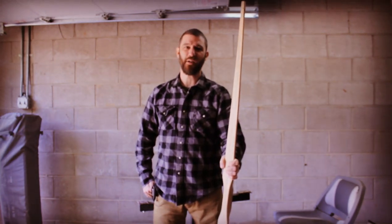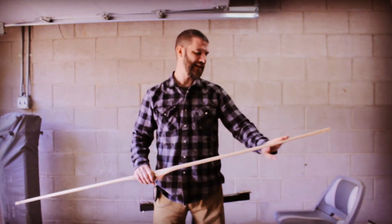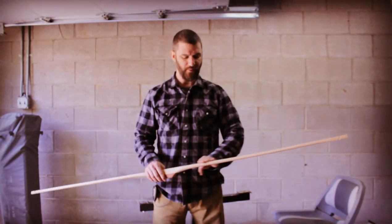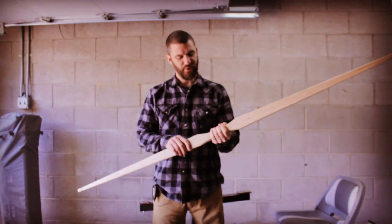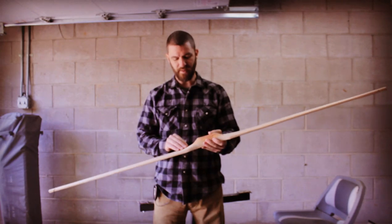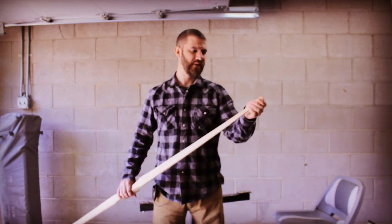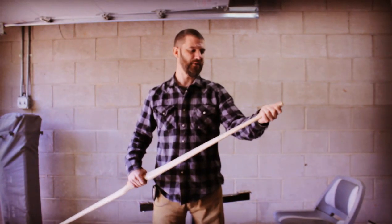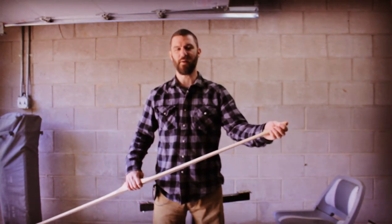Before I do that final tillering, there are a few things I want to do to the bow just to make sure it's ready to do all that bending. First, I want to sand the back of the bow with some 150 grit sandpaper, make sure the corners are all rounded over nicely. I also want to get the handle shaped down to its final dimension, and I want to get the tips shaped and the outer limb area down to final dimensions, so they don't cause any surprises later in the process.